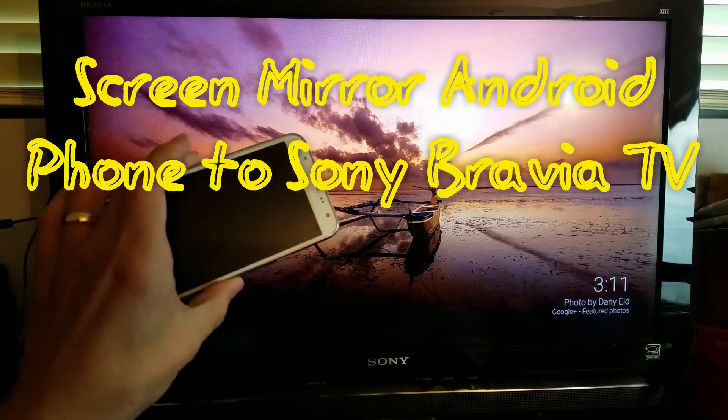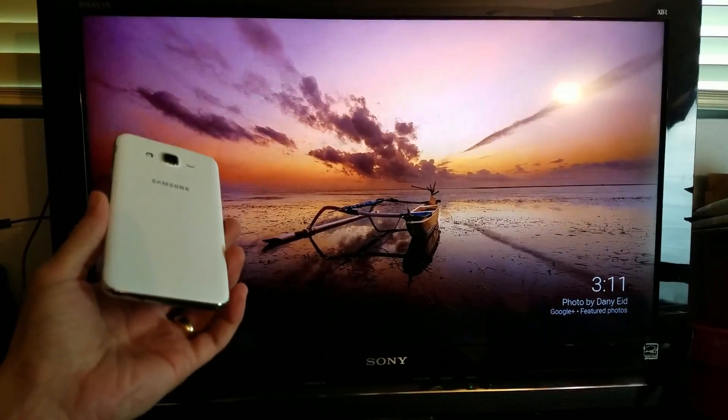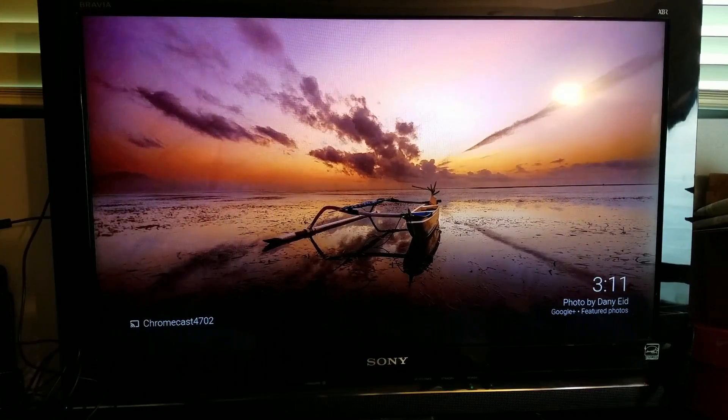Hey, what's going on guys? So I'm going to show you how you can screen mirror your Android phone — doesn't matter what Android phone you have — onto your Sony Bravia.